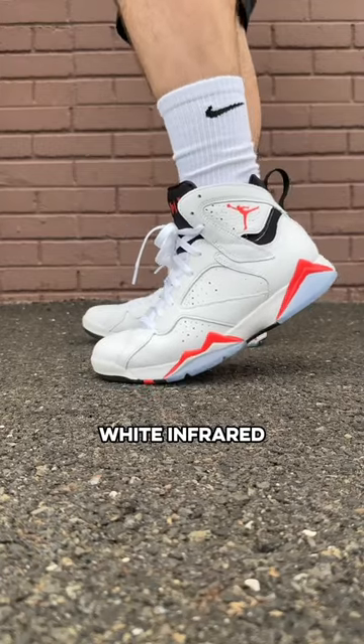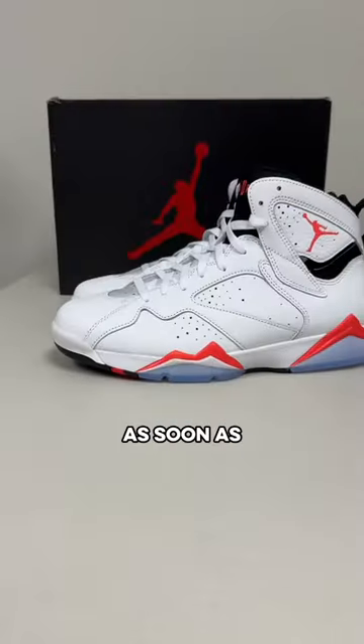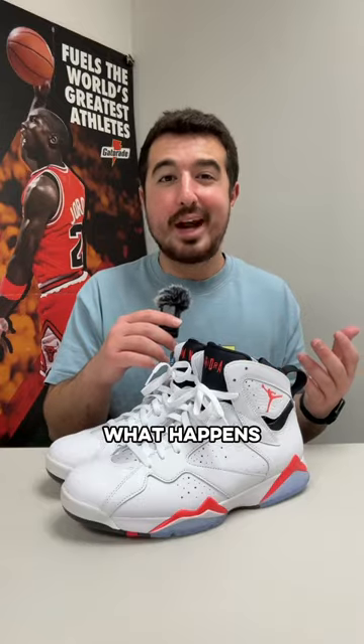Creasing the Jordan 7 white infrared. These just look like they're gonna get creased as soon as I start wearing them, so let's see what happens.